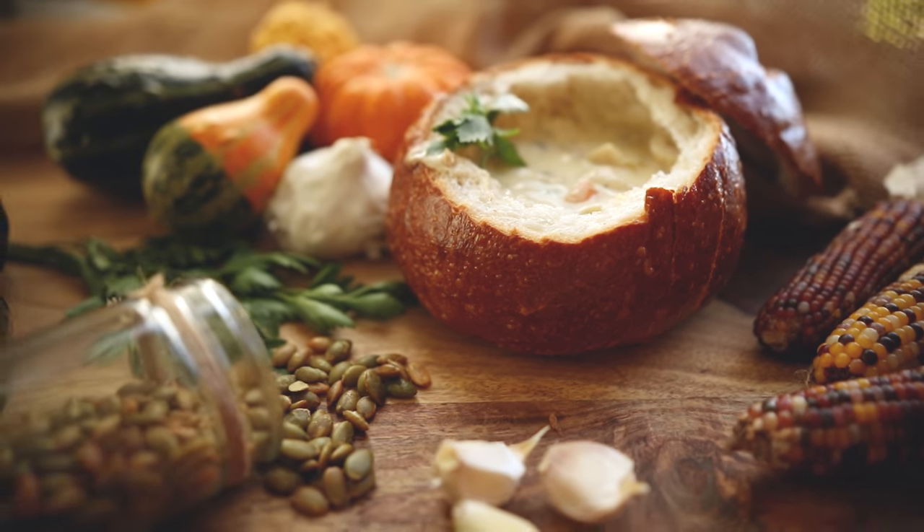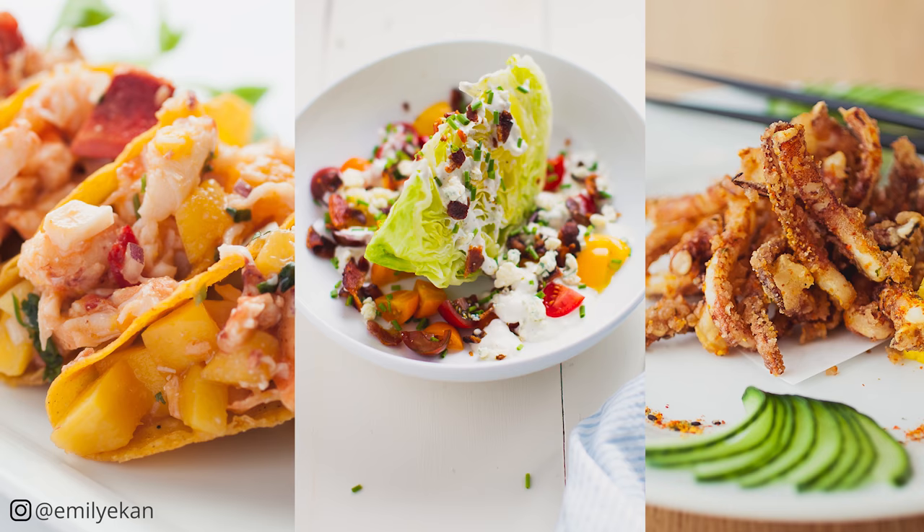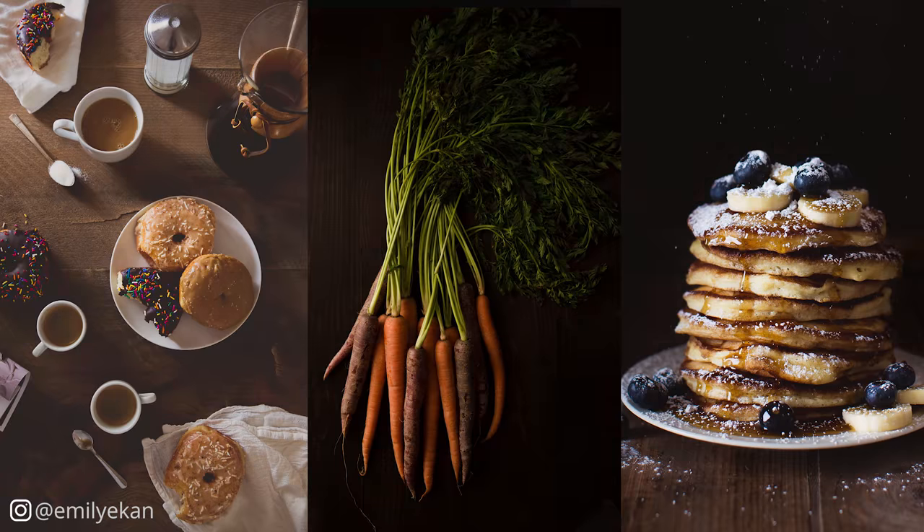The first thing that you want to decide after figuring out what product you're shooting is what mood you want to go for. Do you want it bright and happy, or do you want it more dark and moody? Once you have that, you can start building this world or scene around your main dish.